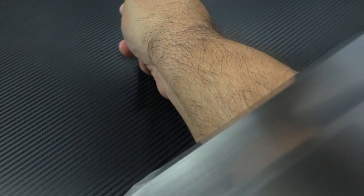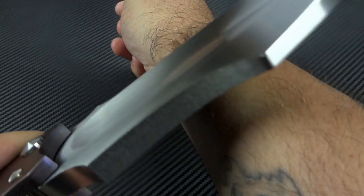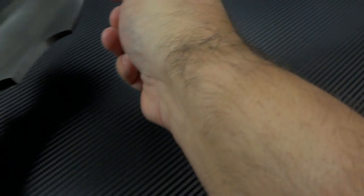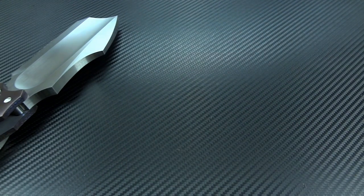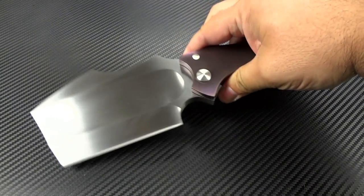Think about how difficult it was to grind this blade from bar stock that was over three-eighths of an inch thick, not screw any of it up, and get the geometry down to an edge that is actually very, very sharp. I don't like doing this on camera but I'm going to anyway just to show you — yeah, that was one quick swipe. Very, very sharp.